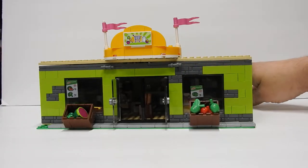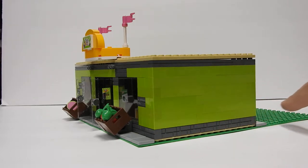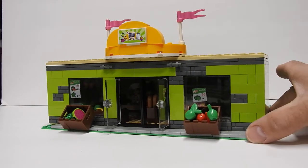It's built on a 16 by 32 base plate. I'll probably expand it and then show you what that looks like once it's done. Got some more bricks, so I want to make it bigger.